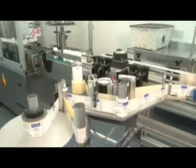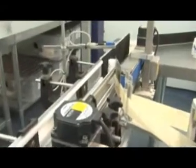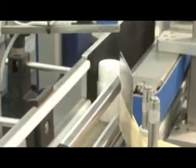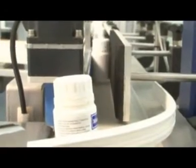The completed sealed pots then move into the labelling section. The labelling section is controlled by a series of lasers which monitor the position of each pot as it passes through. As the pot passes under the laser, the label is applied and rolled accurately onto the pot.